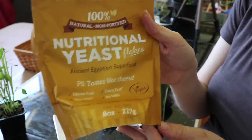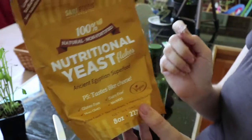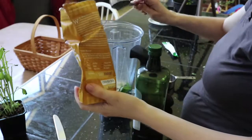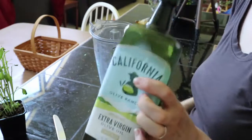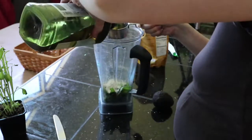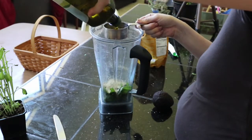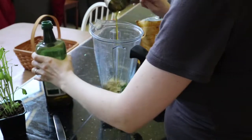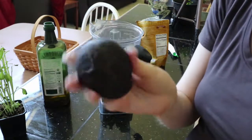The next thing you're going to need is some nutritional yeast. I use a fourth of a cup of this. And then I use half a cup of olive oil.